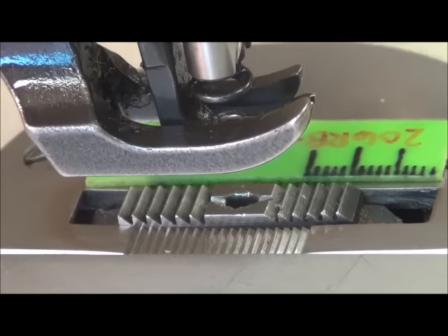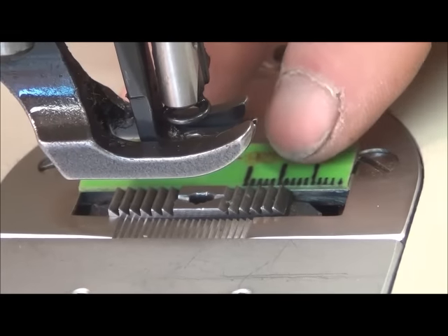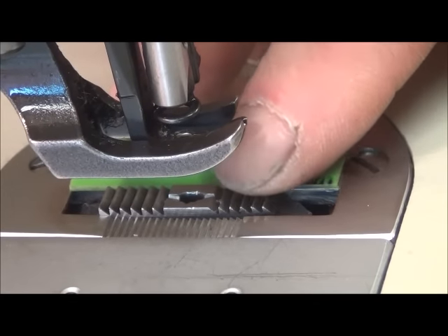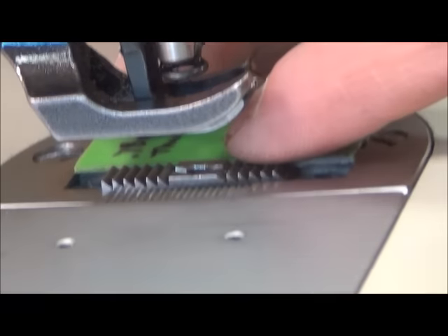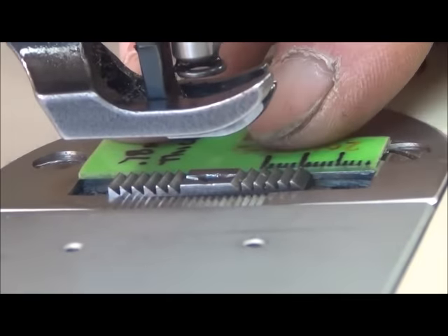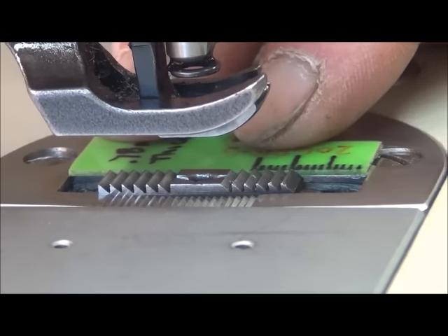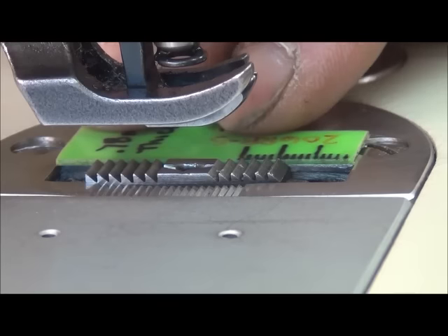Optimally you want it at .85 or .90 — just slightly above the thickness of this gauge. With the gauge sitting on here and feeling across, I feel just a slight step up across the feed dog. So this one here is set correctly.